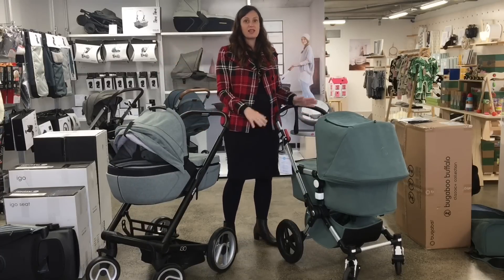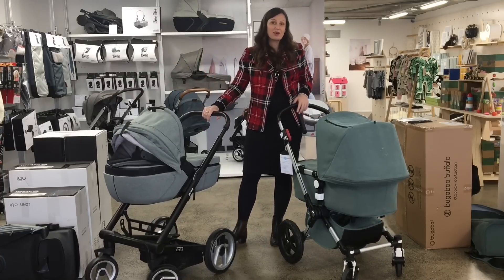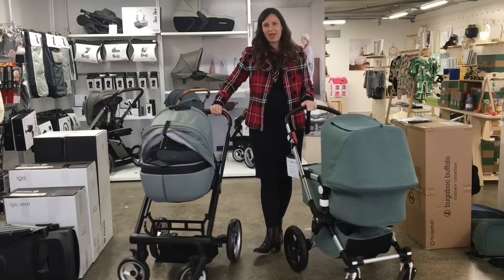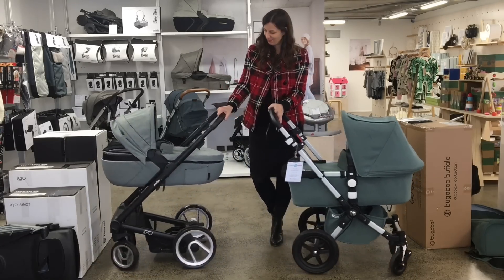So there we go — that's our comparison between the Bugaboo Chameleon 3 and the Mootsie Aigo. I hope you found it helpful, and feel free to look at our website or come in store and try them out. Thanks a lot.